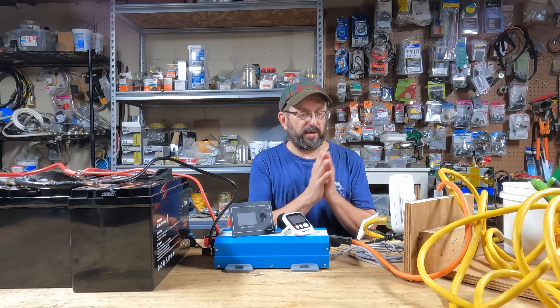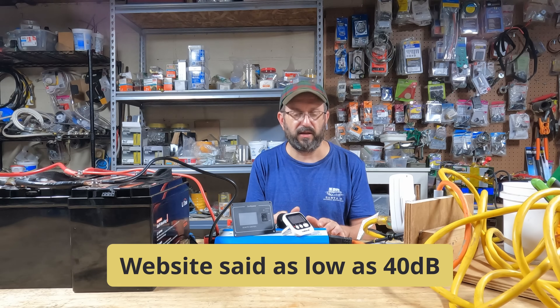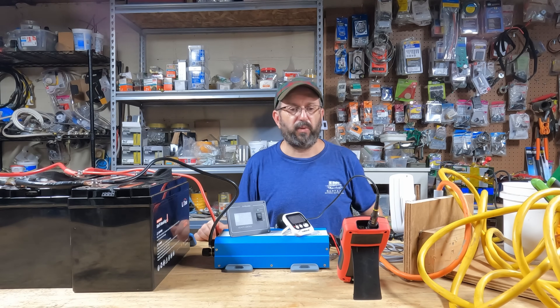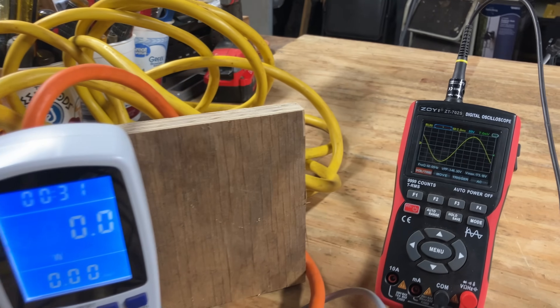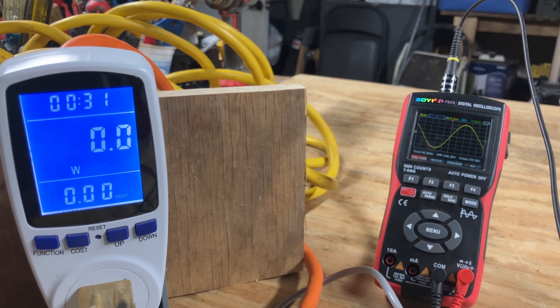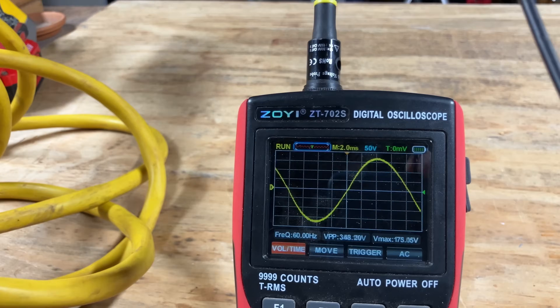I'm going to test pure sine wave and the sound. They claim this is very, very quiet and that it's a pure sine wave, so we've got to test all of that. The sine wave on idle — pure sine wave. I'm going to apply a load of about 50%. Got about 900 watts coming through, and the sine wave is perfectly fine.